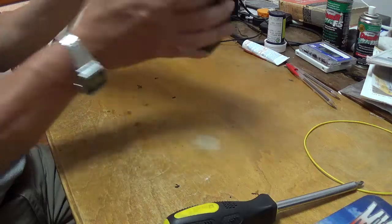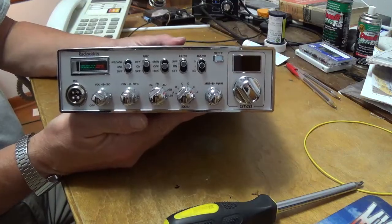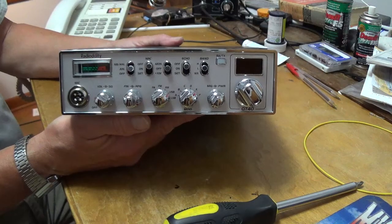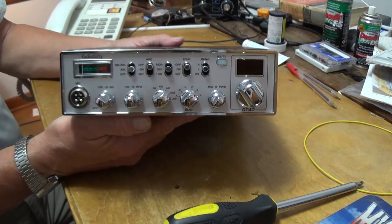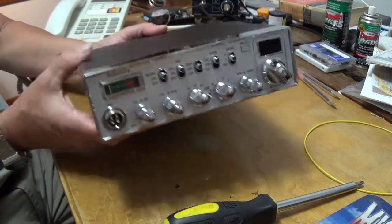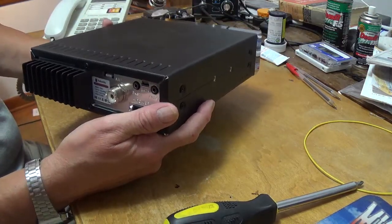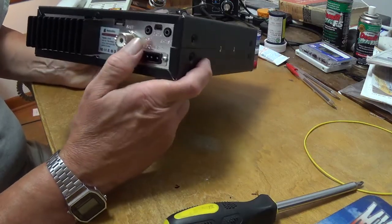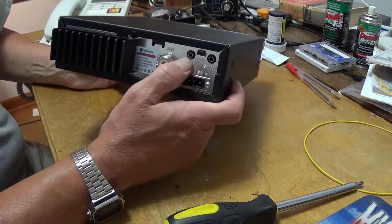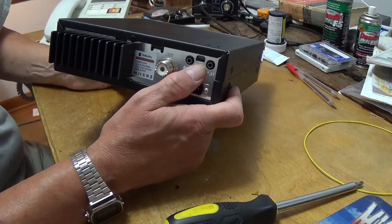That's pretty much the conversion from 10-meter radio to CB radio for the Radidity QT40. This is really a nice little radio. While I've got it here — this is your external speaker, and this is your PA speaker, and this is your computer interface.